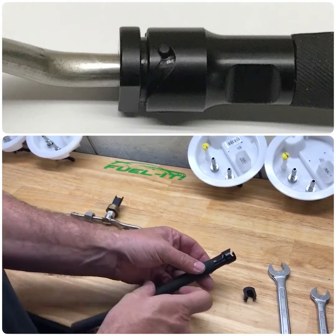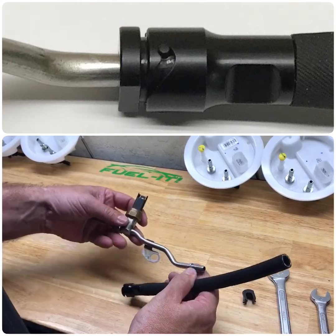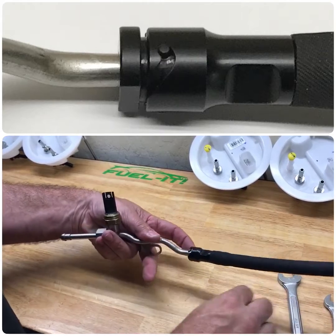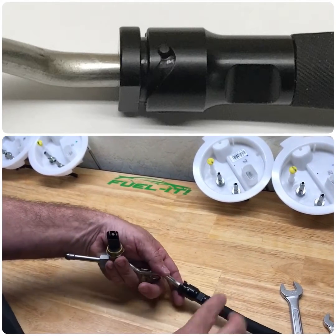Set that aside, and then use our silicone lube that we include with our fittings, and then you'll simply go ahead and slide the fitting on, and then you just take the little collar and put it in place here like so.